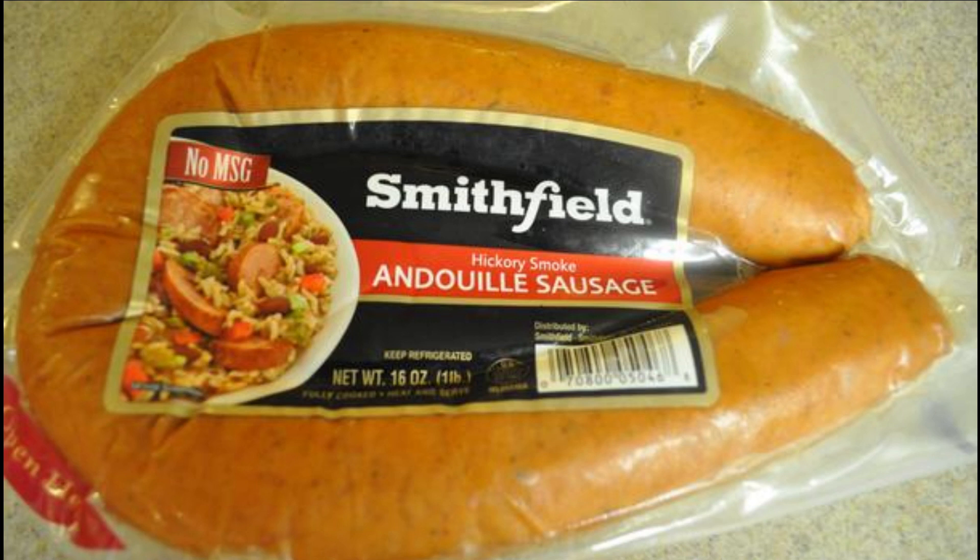I've tried it with both Andouille sausage and also regular pork sausages. They do taste better with the Andouille sausage, but if you can't get those, pork sausages are a good alternative.